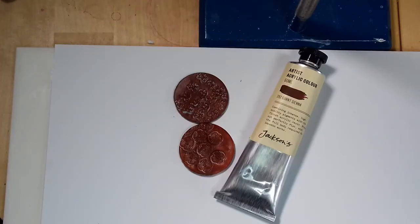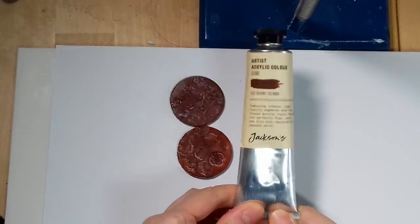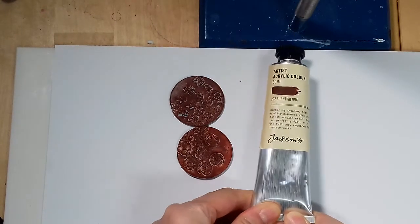I also tried Jackson's own brand — this is their Burnt Sienna — and it's also not sticky at all and similar to the FolkArt paint.